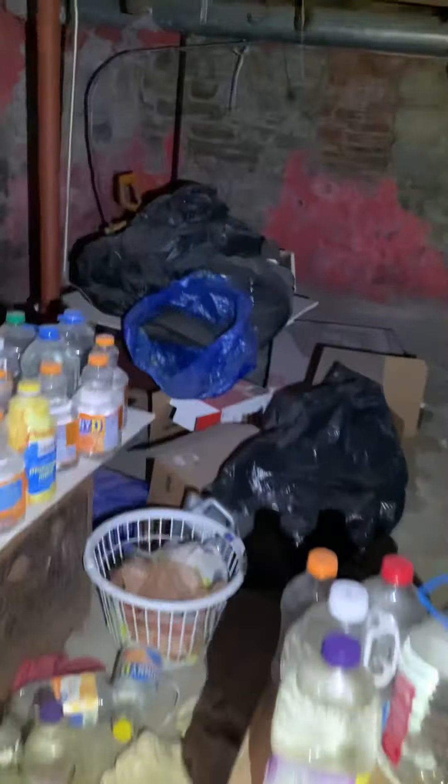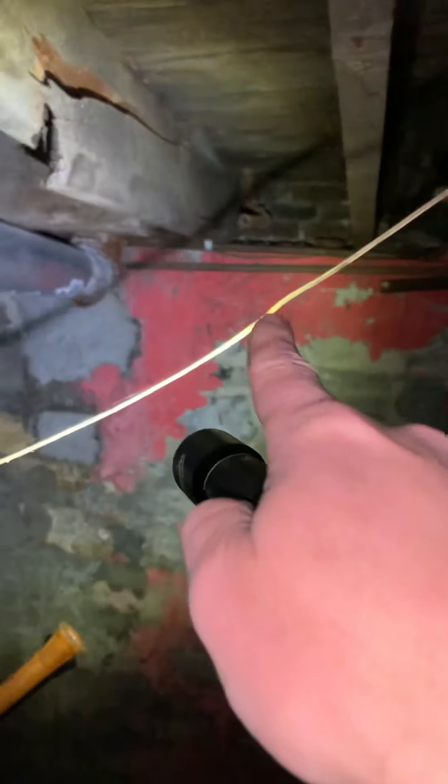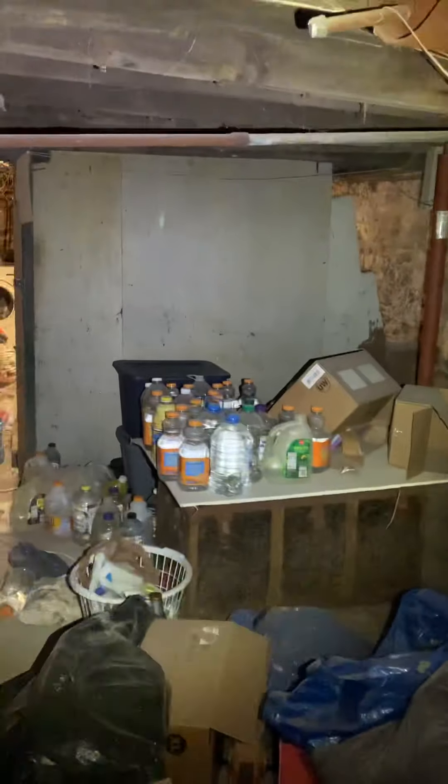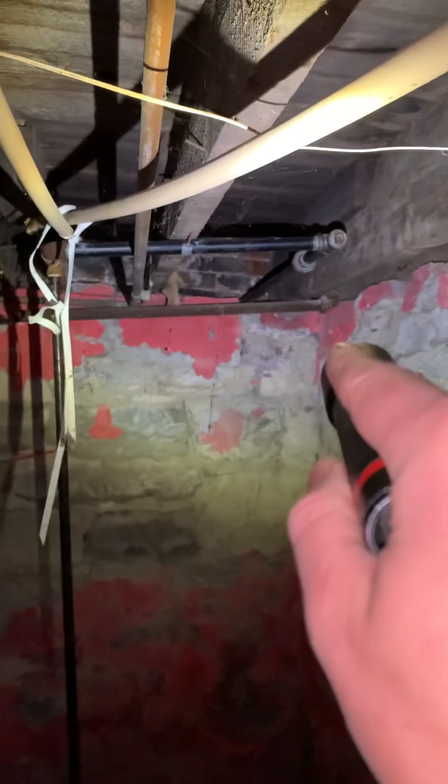Currently we have a gas line here that used to go to an old boiler, and the other gas line over there used to go to an old stove that's sitting over there — not hooked up to anything. What we'll do is disconnect all that, and where that T-fitting is we'll tie in a black track pipe and run that track pipe across the same way, back behind the wall over here.